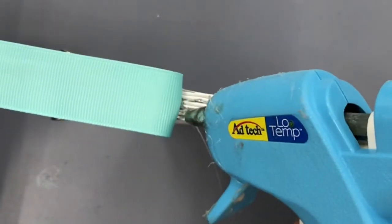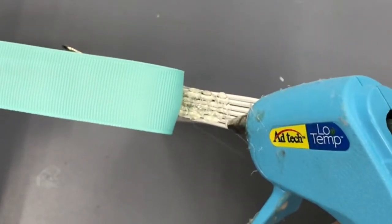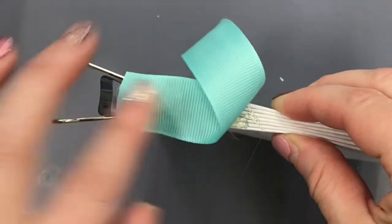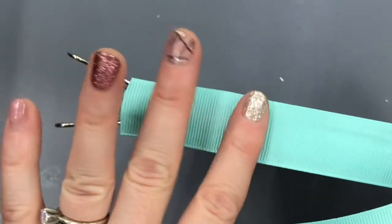Just continue doing this in little sections about an inch at a time until you've gone all the way across the spine of the book. In the middle my spine sort of bowed out, so you can see me pinching those pages together because I want my book to have a really compact spine.